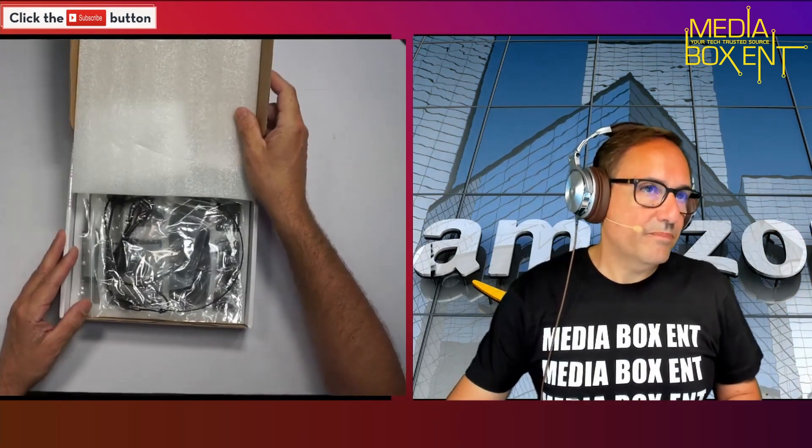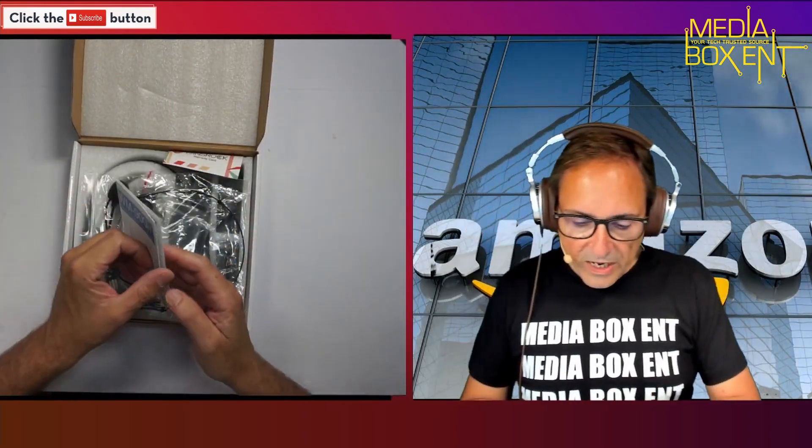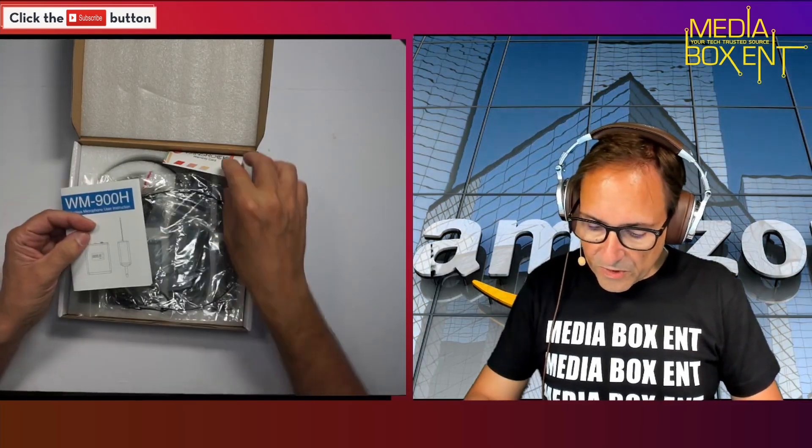It has a quarter-inch output — it's a type of what I always call a banana jack. It has instructions here on how to use it, how to change frequencies, and how I'm going to do that.